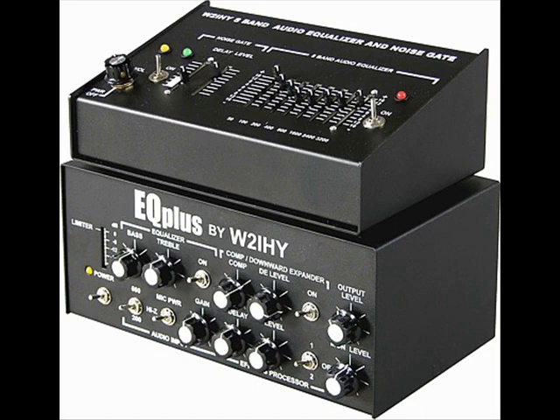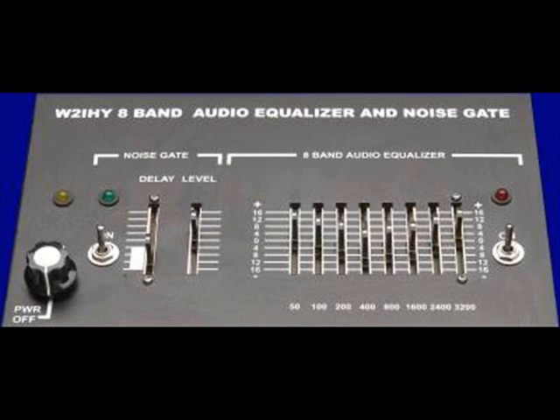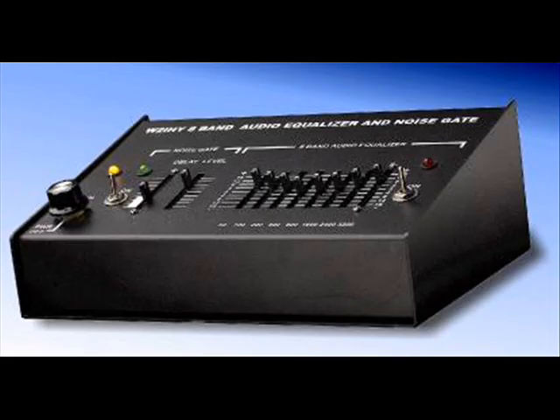Now I'm going to turn the 8 band equalizer on — as you can see there's a difference straight away. We're going to go to the EQ Plus now and turn the two band equalizer on. Then we're going to turn the downward expander compression on — there you go, downward expander compression on.